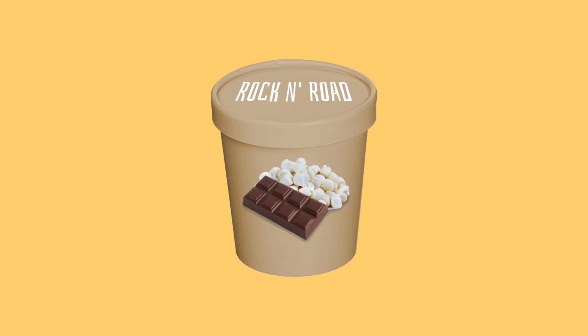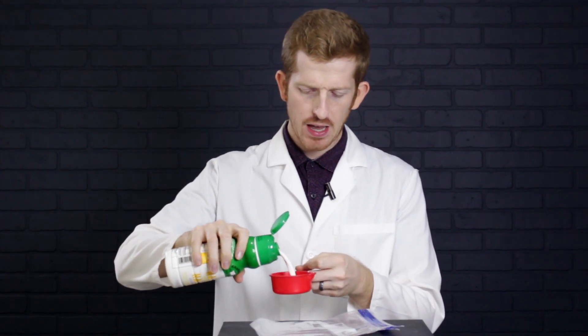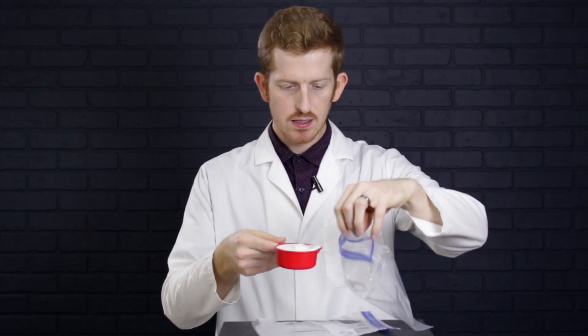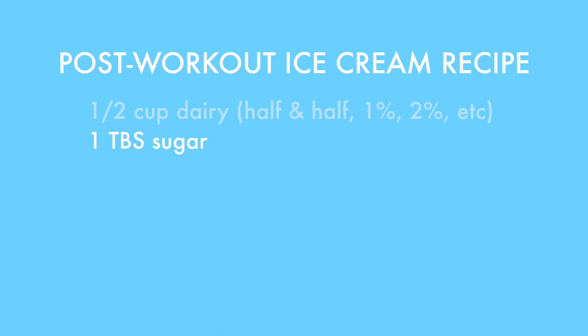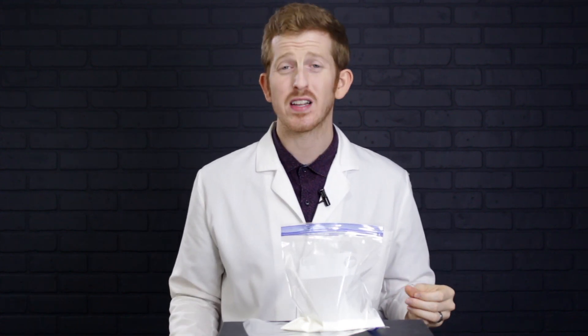Rock and road will be more of a chocolate and marshmallow type flavor. The first thing we want to add is our dairy. I have half and half here — you can use whatever dairy you have: 1% milk, 2% milk, they all work great. I'm going to add half a cup of half and half and pour it into a quart-sized Ziploc bag. The second most important ingredient is the sugar, so I'm going to add a tablespoon of sugar.